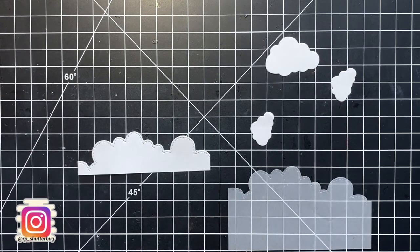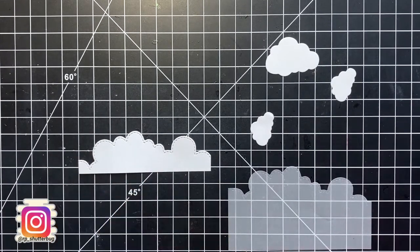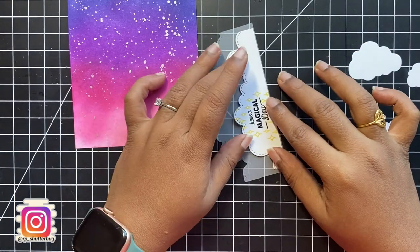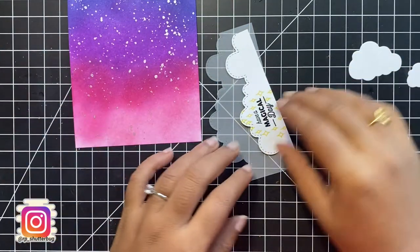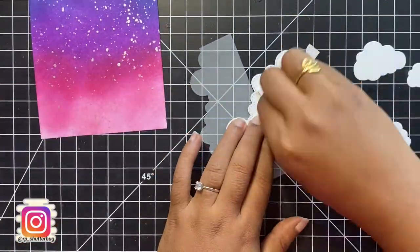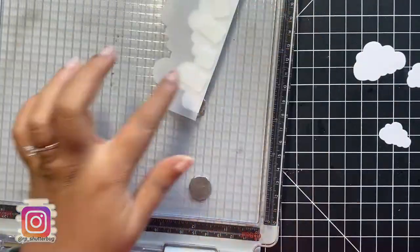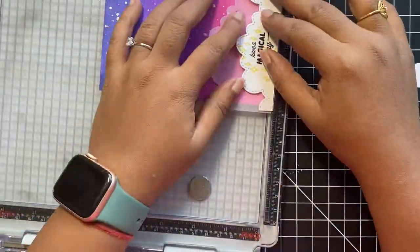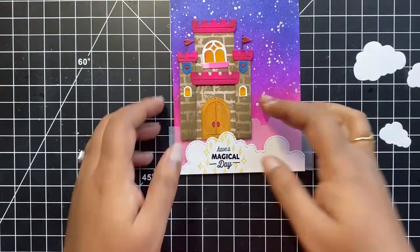Next, I wanted to create some clouds. I used my nested cloud dies to create small clouds for my night sky using white cardstock, and a cloud border using some vellum and white cardstock on which my castle will stand. I will be stamping my sentiment on that big white cloud border. I stamped the sentiment 'have a magical day' from the unicorn stamp set by Hero Arts using Versafine Onyx Black ink. Then, using some foam tape, I mounted the white cloud over the vellum cloud and adhered both on the bottom of our card panel with some strong double-sided tape.